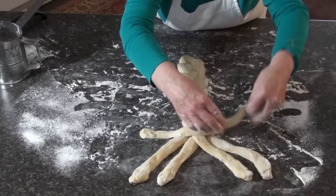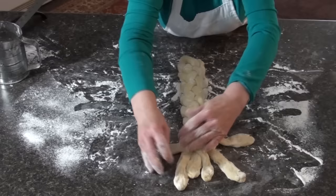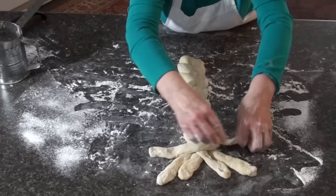As you get to the end, it gets a little close there, but you can see what I'm doing. You just continue to do it that way until all of the dough is used up.